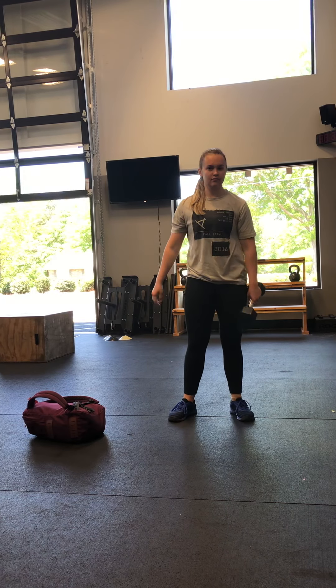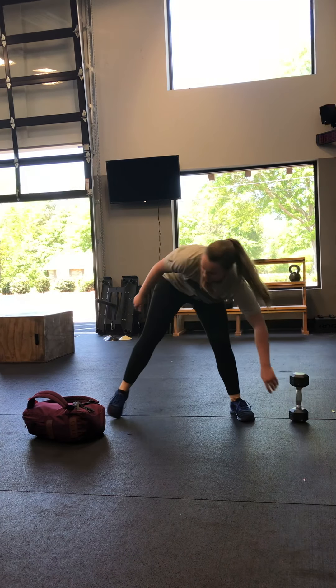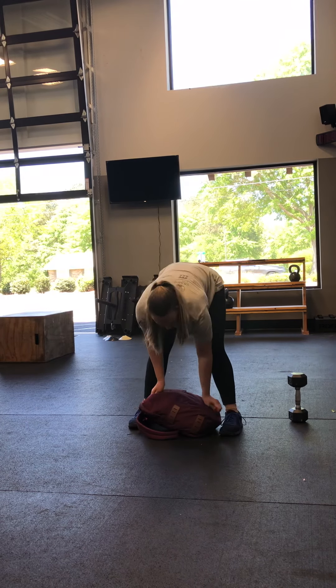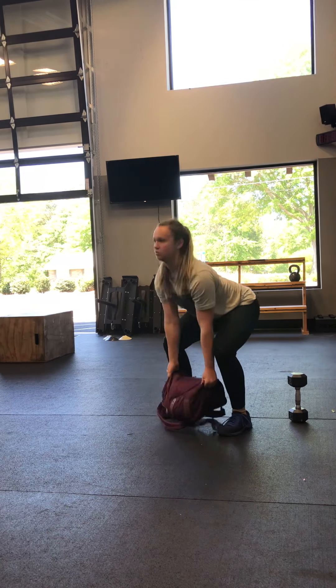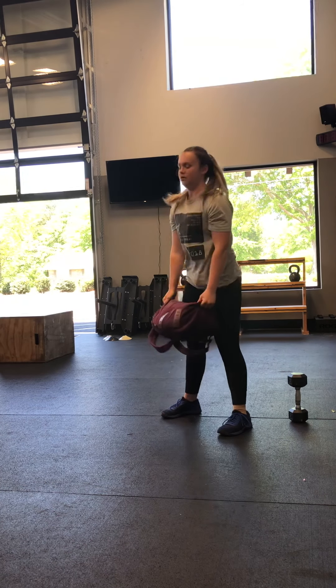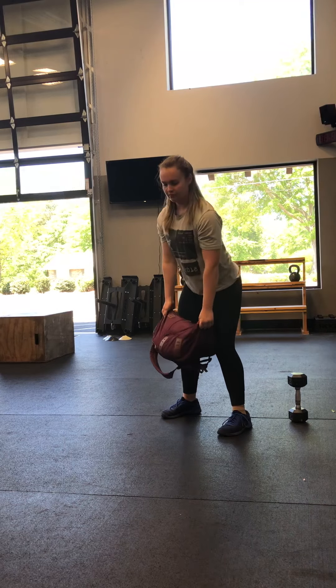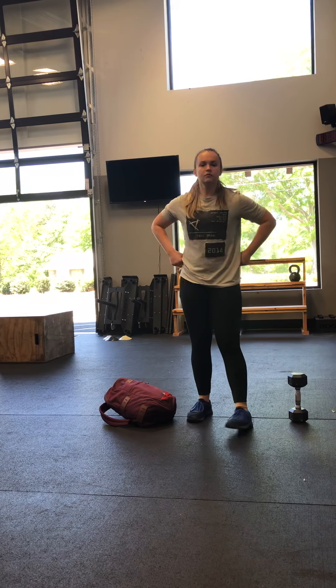If you're doing a backpack, it's going to look like this. You're going to do ten reps with the backpack. Grab it by the sides, the top and the bottom. Drop those hips, flatten the back, chest up tall. That's our dumbbell and backpack deadlift.